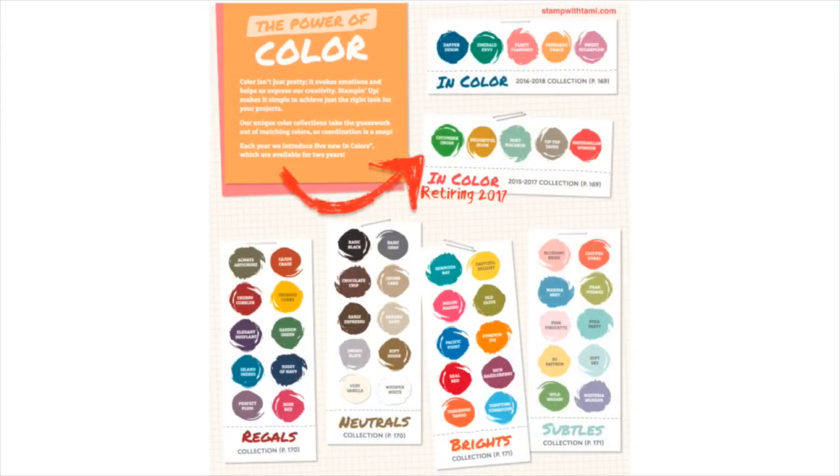Now, what you need to know about those retiring in colors. I'm giving you the heads up because it's only going to be a couple of weeks before the rest of this is revealed, and I want to make sure you guys have all this information and get everything you need before it starts selling out. One of the awesome features of Stampin' Up products is our color coordination — kind of like Garanimals, where everything matches up.